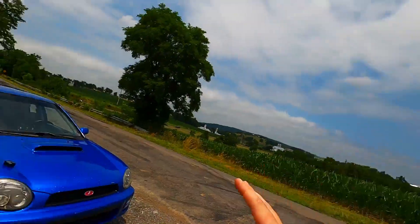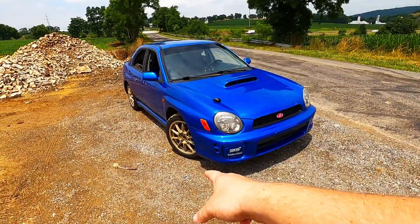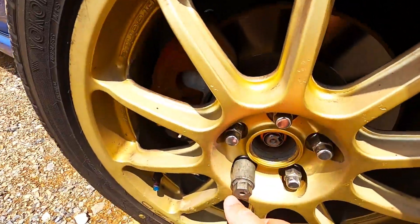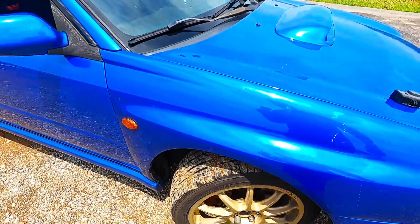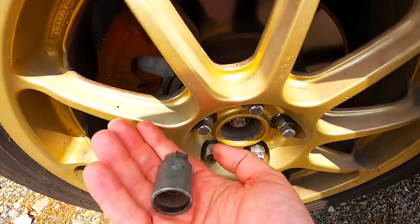That really got me thinking — I don't want this to be just an update video. Hold up — I just noticed this is my wheel key! I gotta get that off somehow. Oh my goodness, if I would have lost this — holy crap. I'm sorry, that's a squirrel moment, but if I would have lost that I'd be completely out of luck.